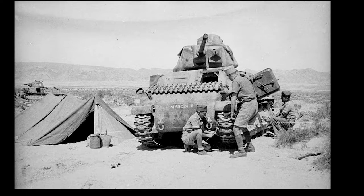G'day guys and welcome to the channel. My name is James and today I'm going to be walking you through my painting and weathering of the Somua S35 in 1/72nd scale. I'm going to be painting it in this scheme from the 12th Regiment de Cuirassiers, a Free French force fighting in Tunisia in 1943.